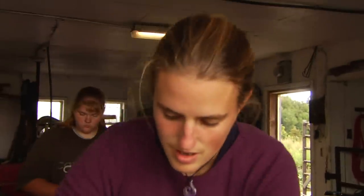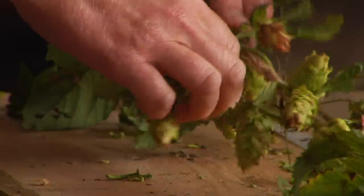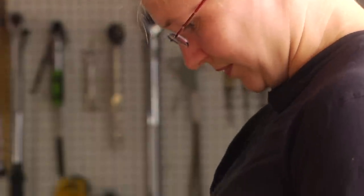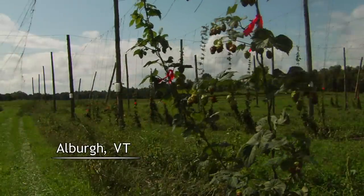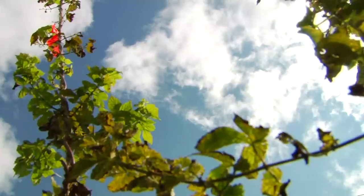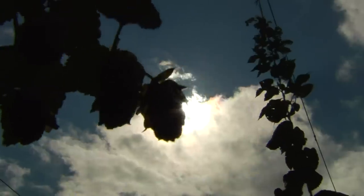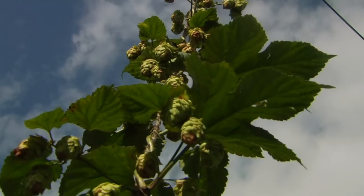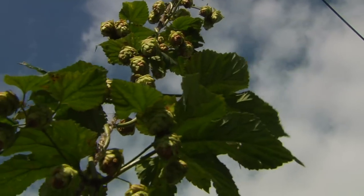The Vermont Hops Project is a study being conducted by the University of Vermont Extension, investigating the viability of growing hops in Vermont and the Northeast. There are 560 plants being grown here on three quarters of an acre. The bines — that's bines with a B — grow on strings, and there can be several bines originating from one plant.